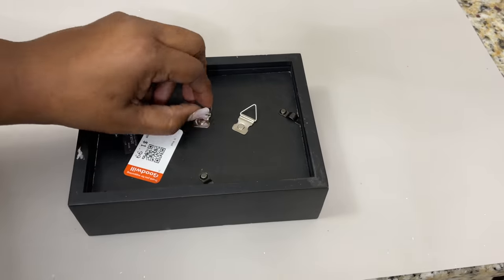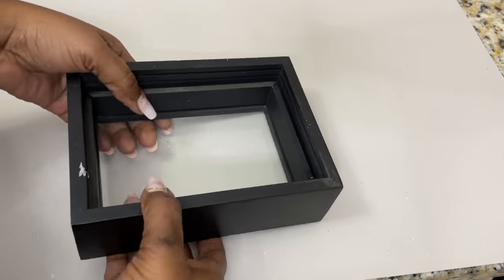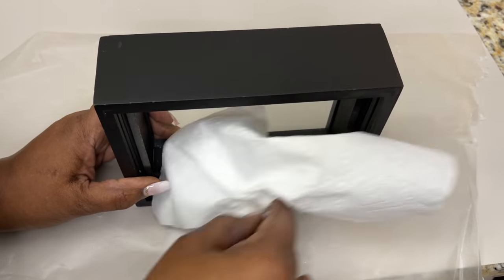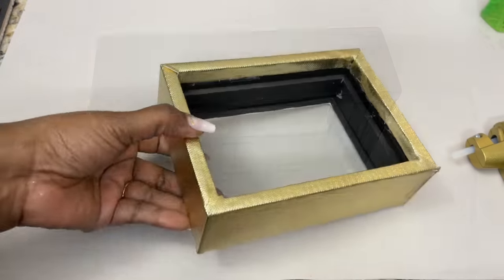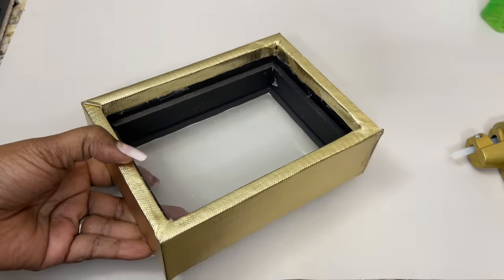I'm removing the contents from my shadow box and I'm covering it up with that same metallic fabric. To complete the project, I used generous amounts of a strong adhesive and hot glue to adhere the shadow box to the bottom of my storage unit. And here's the finished look.